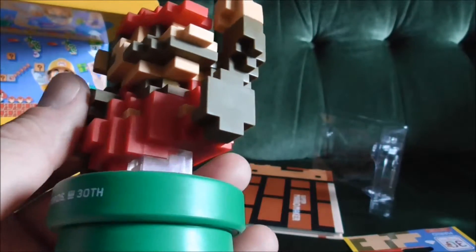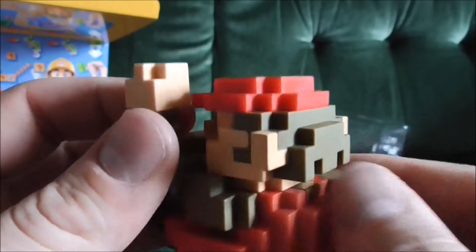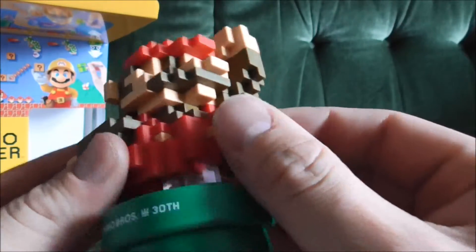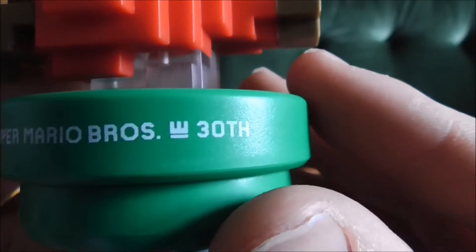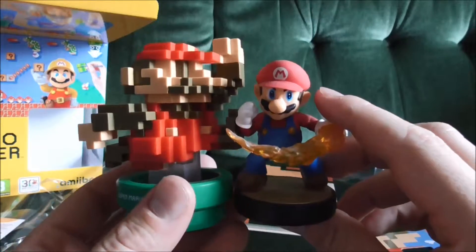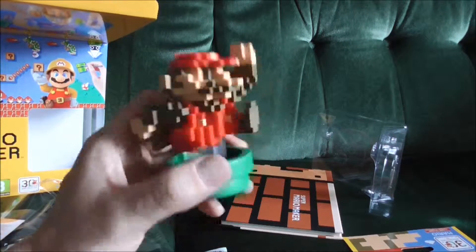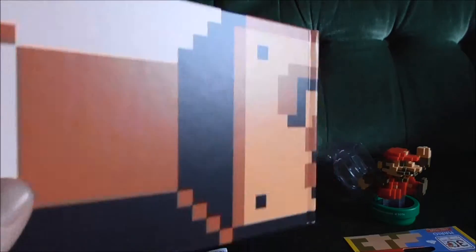It's quite rigid as well — it's probably gonna hurt if you get hit with it. It says Super Mario Bros 30th Anniversary. Here's the Smash Bros Mario for comparison — mine's getting a bit dusty from being on the shelf — but yeah, the classic Mario amiibo is pretty big and awesome, and having this alongside the other Mario one is going to look amazing.